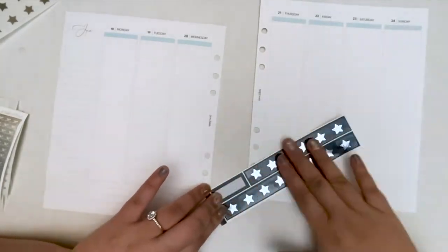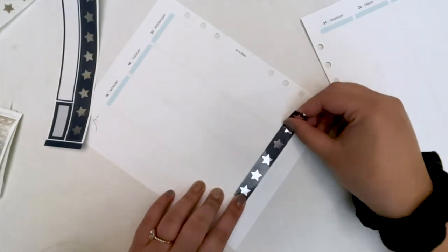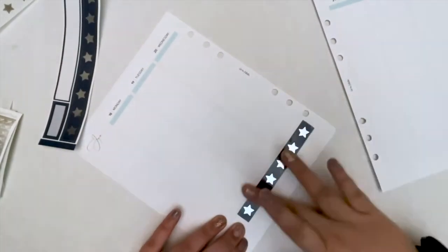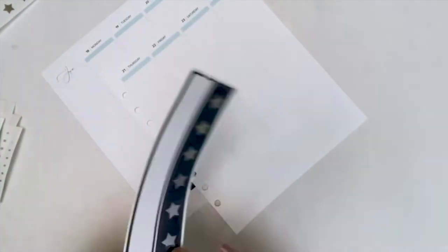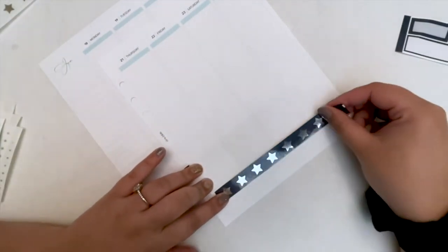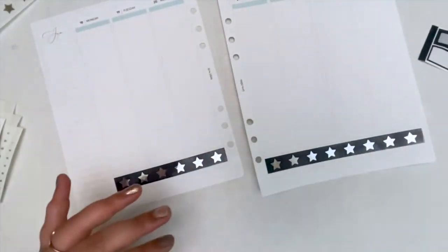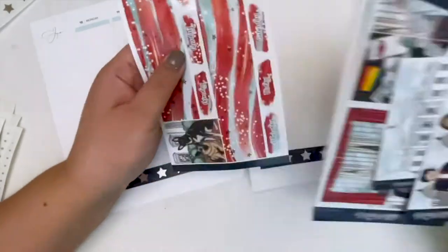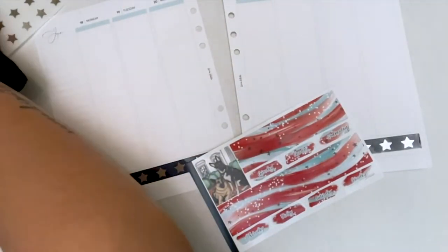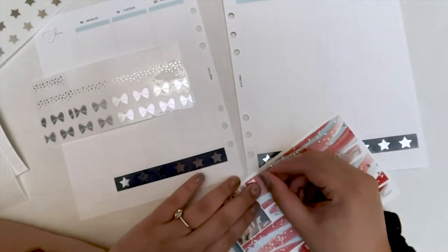I'm using the solid star washi over the navy blue washi add-on strip, and then I used the sprinkly stars that were mini on the other washi, which was perfect because there are little blue stars on it so it matched so well. I really love all the star elements I brought into this kit — I don't think I've ever used this much star foil but I think it looks really good.